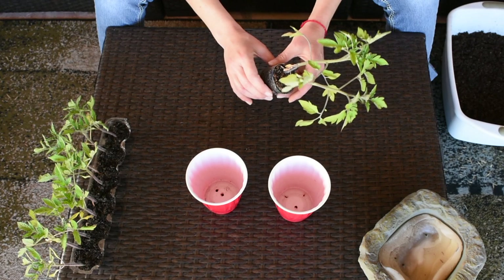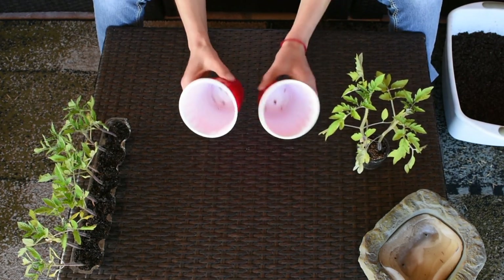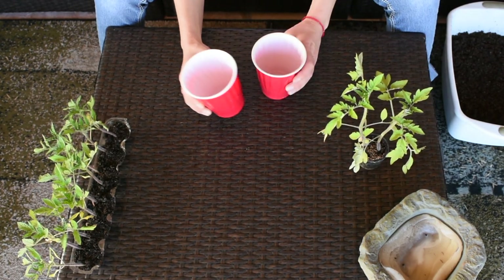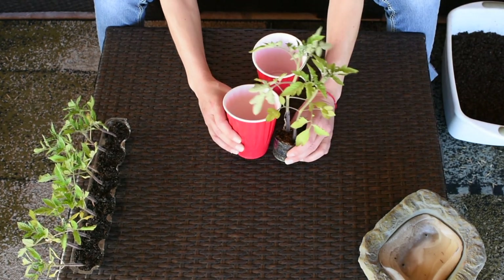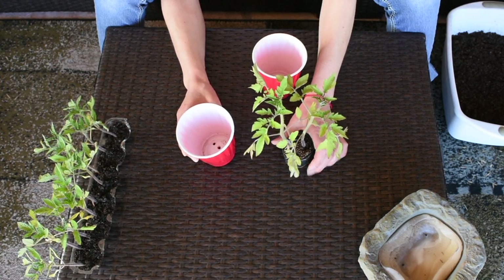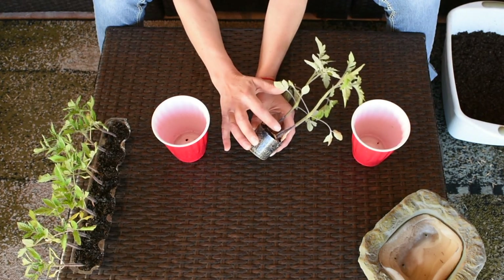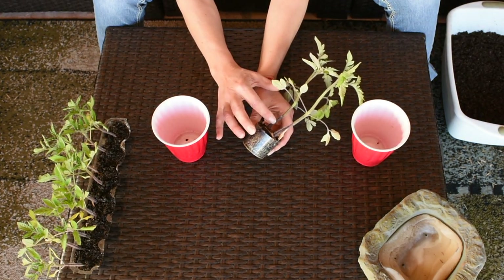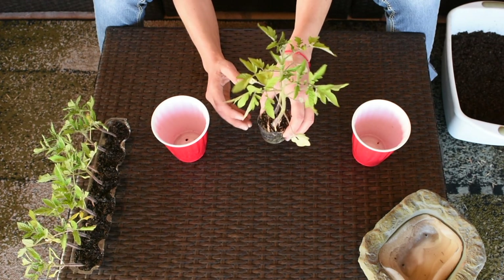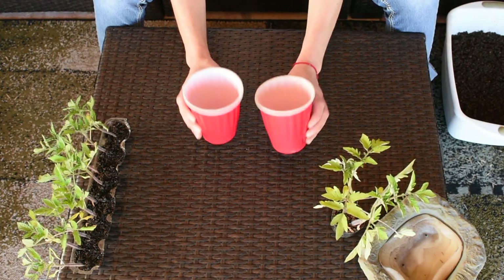With these two guys, each one is going to get their own home. Before I separate them, I'm going to add about half an inch of soil because I'd like to bury them all the way up to these leaves. You can see right over here all these little fuzzies or hairs — they will grow roots and make the plants stronger with a bigger root system.